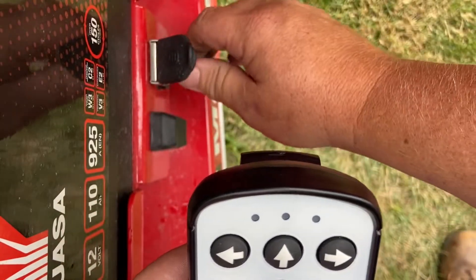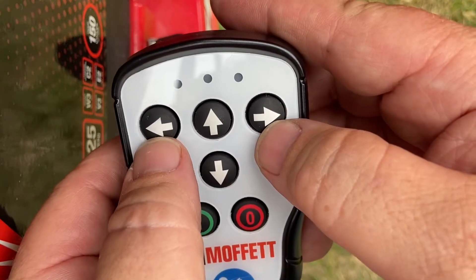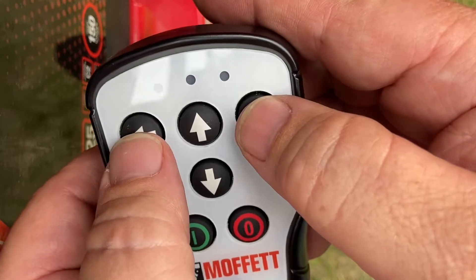We switch the machine on on the side of the machine. Hold left and right simultaneously for five seconds to program the remote.